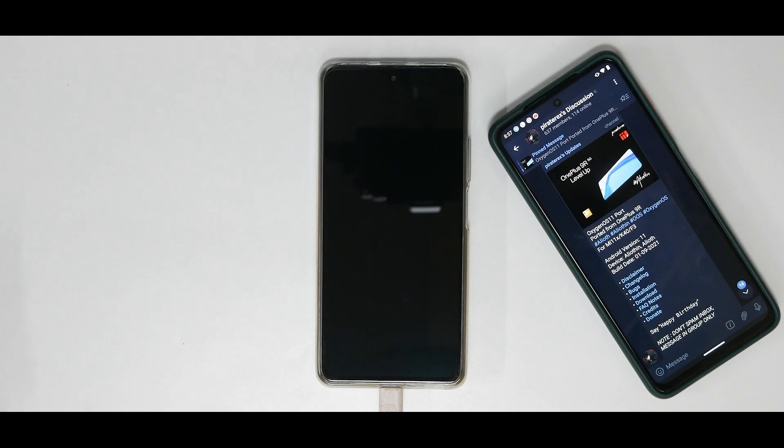Welcome to another video for the Mi 11x. Today is really exciting because we have OxygenOS ported to this device. Remember this is a very early port — there are still bugs and things will be fixed as time passes, but in today's video we're going to quickly see how to install it.